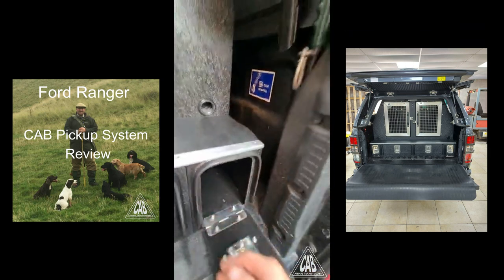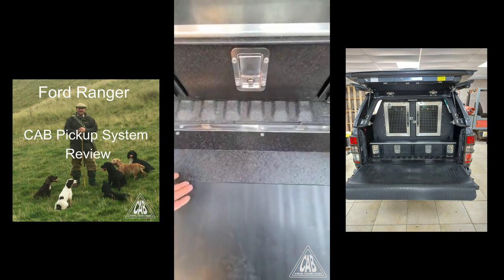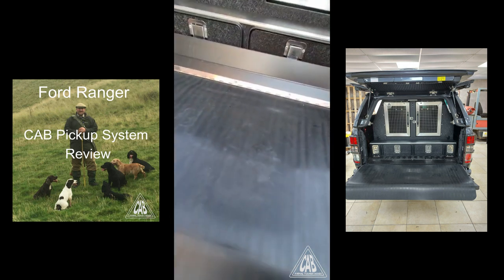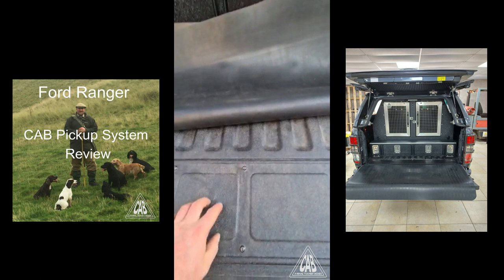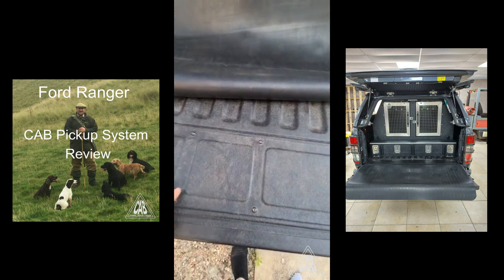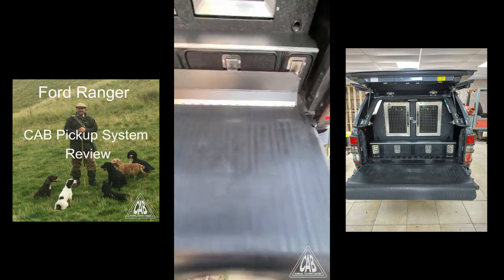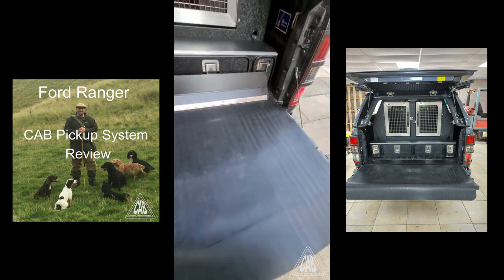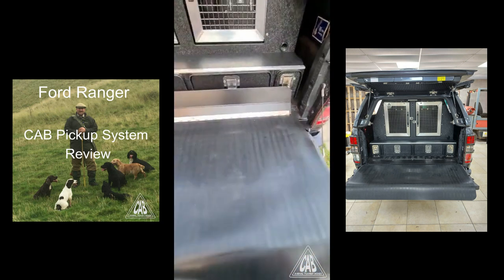There's a flap that comes down. I've asked for a mat as well, because with these new pickups I've found that the spray load liner means the dogs are just sliding across. The rubber mat comes down, and afterwards it just rolls up when you shut the tailgate.